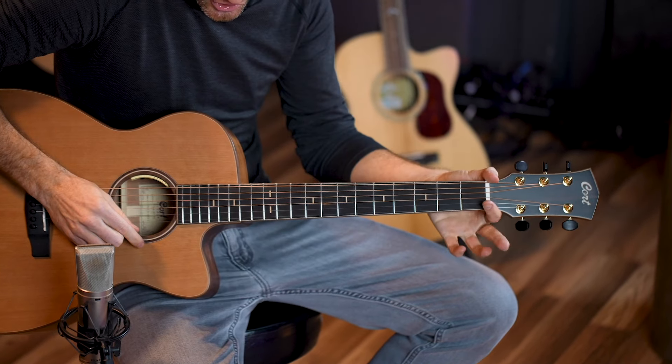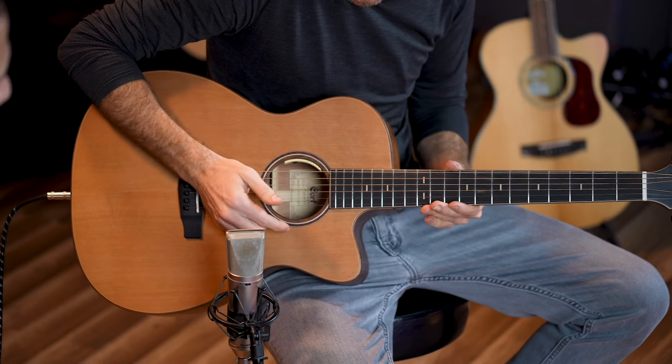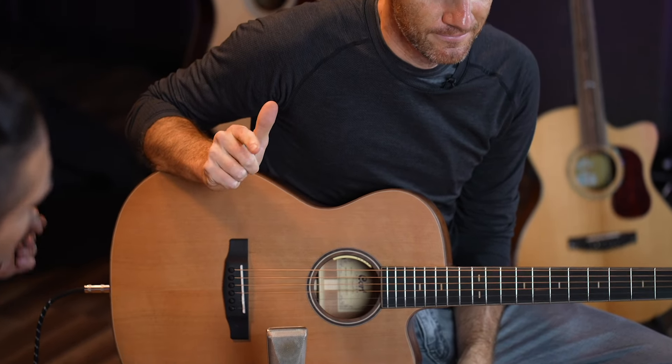So we have a red cedar top, a neck with a one and three-quarters inch nut width, very sharp looking inlays and binding, and an LR Baggs Anthem electric pickup system. Plus a solid cedar top, solid mahogany sides, and a solid mahogany back — which makes it as all-solid as possible. Super solid. All right, I've got the flow, but I'm gonna need some rhythm.